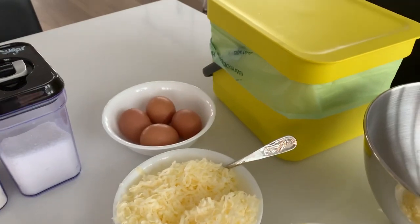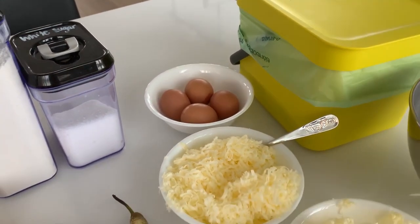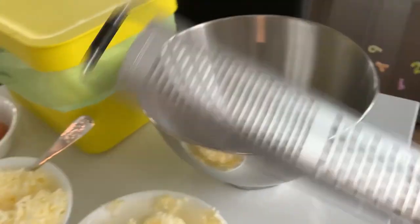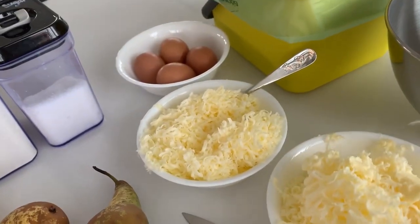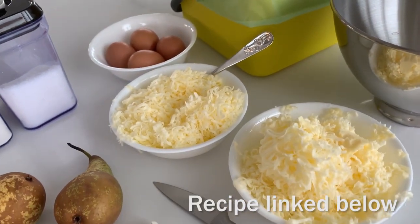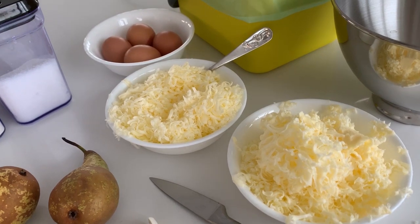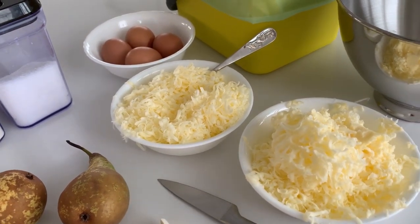The first thing that I always have out when I'm cooking or baking anything is my little composting bin. That way, when I peel stuff, I can just immediately put it in here and it's mess-free. I have my mixing bowl. I have a grater because we're going to be using some lemon zest today. These two bowls are bowls of butter. This recipe calls for a cup of butter at room temperature, and I just don't have the time or the patience to wait for my butter to get to room temperature. So I went ahead and shredded it, grated it. It's already warm enough — it's perfect now.